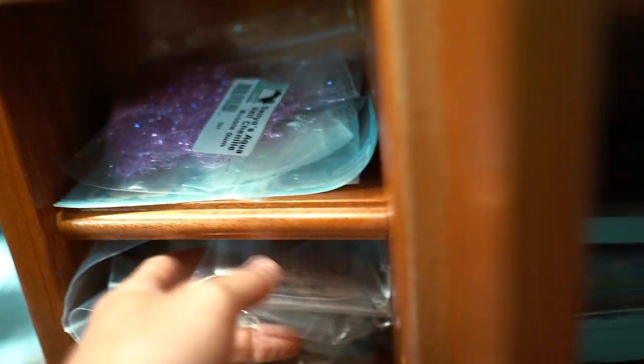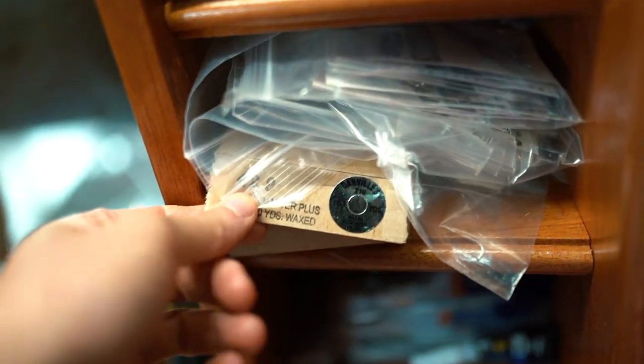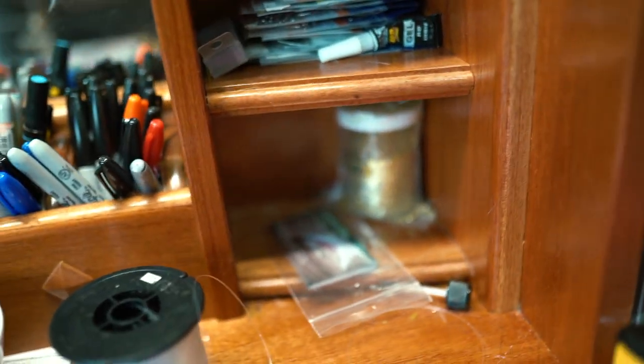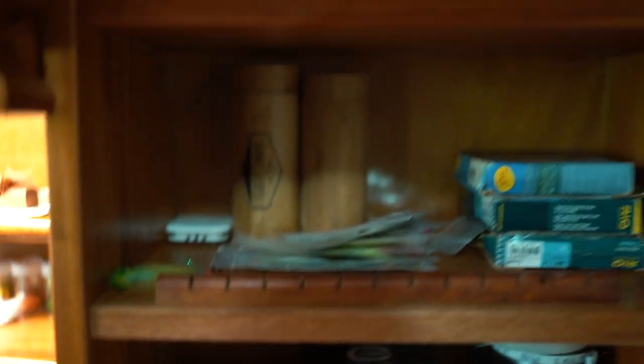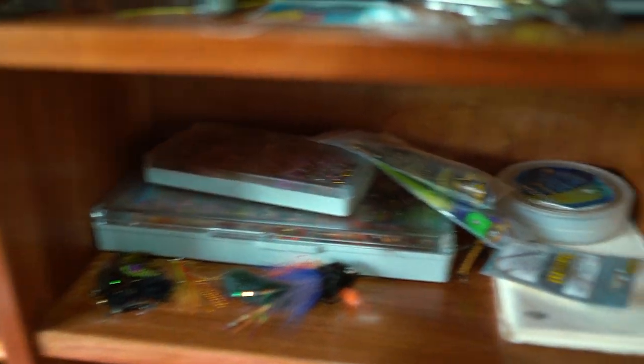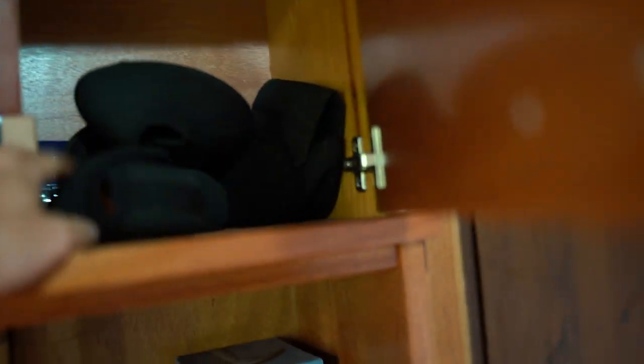We got some outlets and a USB charger station right there, a ton of crystal flash, a ton of markers, and a sweet built-in mirror. Over here there's shrimp and cray tails, stick-on eyes, some thread, random hook packages that I've been using, and this is usually where I keep my mono for weed guards. There's also more glitter, fly lines, flies, backings, leaders — it's a mess. Fly boxes, leaders, random flies, thread, glue — just a lot going on.